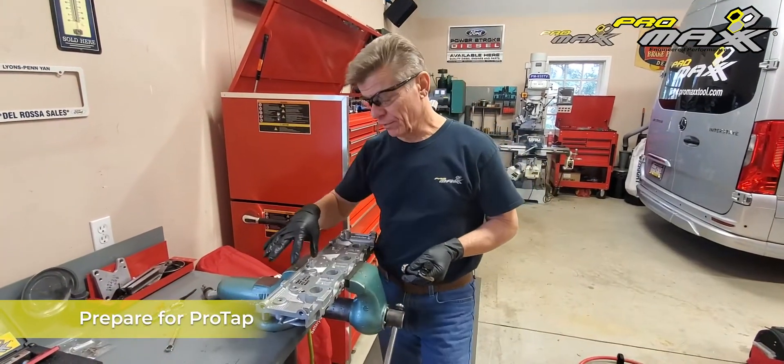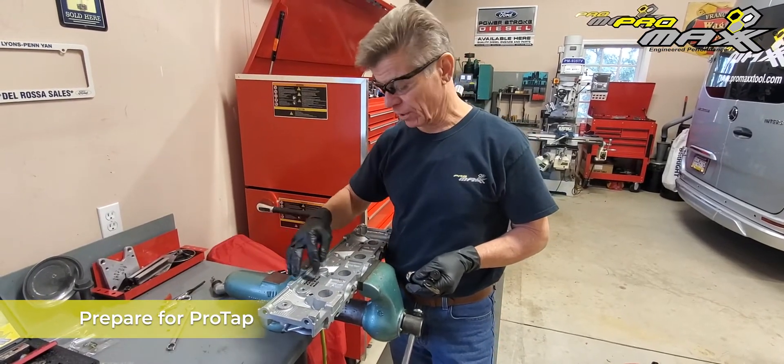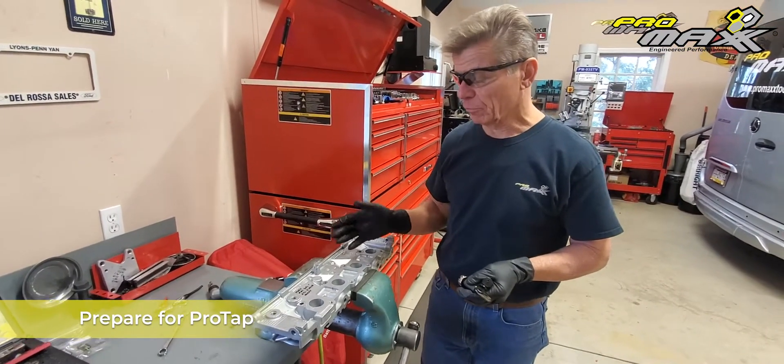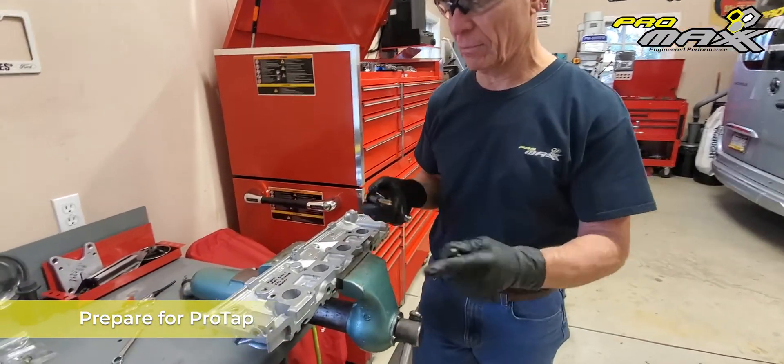Now what we're going to do is go ahead and drill it out with our guide. We've gone ahead and machined out all the threads that are in there. We're going to prepare for a tap, and obviously we've removed the plate. Before we begin, I'm going to put a couple drops of oil on my tap — again, machine tooling.